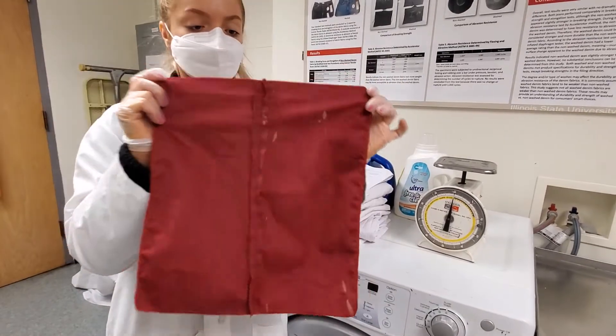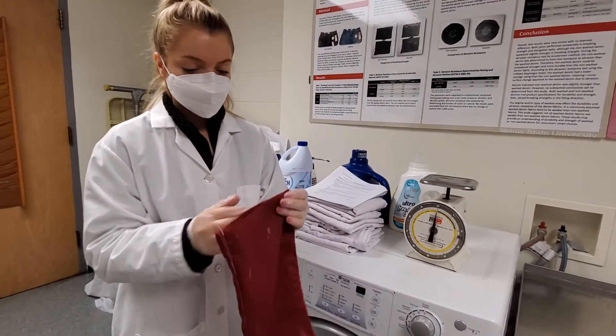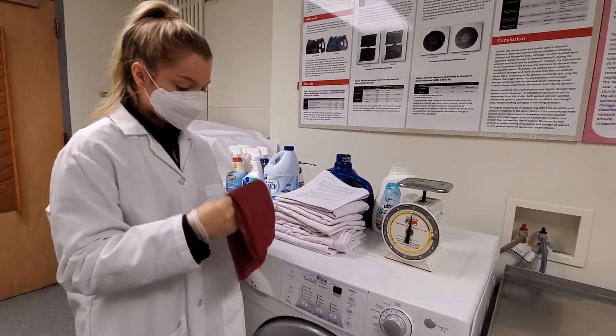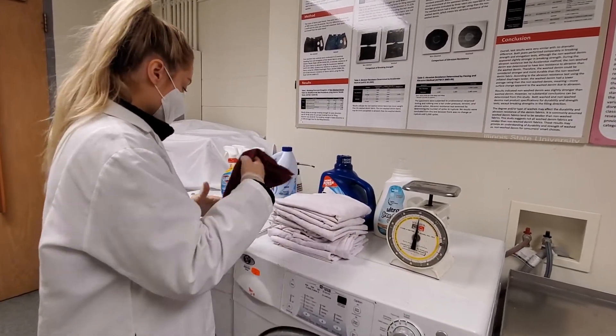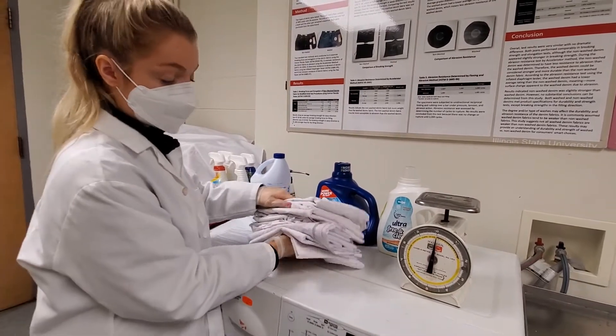So it should look like this. Then once your specimens are ready, you're going to go over to the washer. You're going to put your specimen as well as four pounds of the ballast fabric — so that would be all of these.